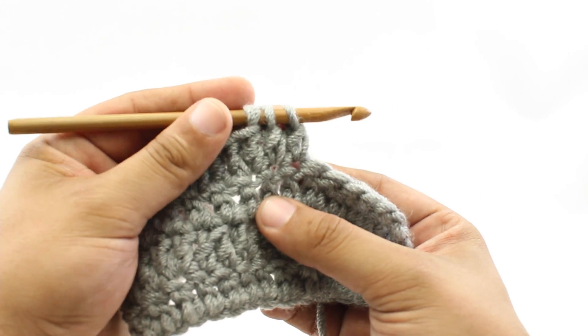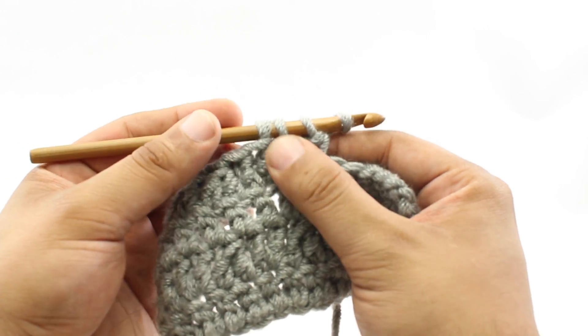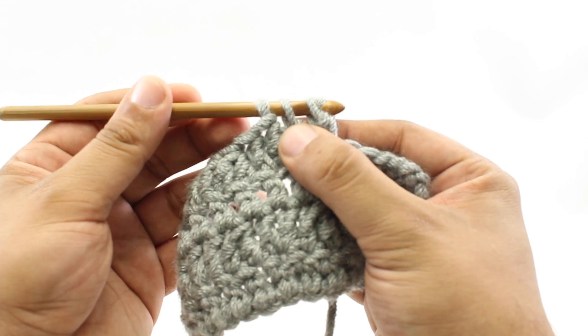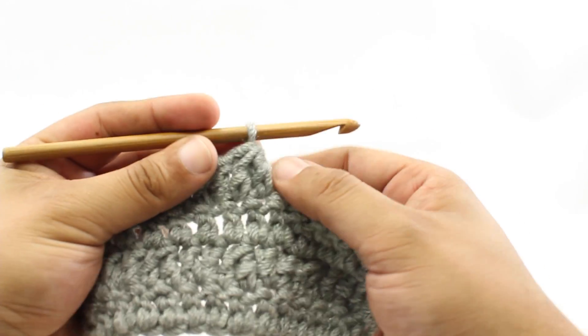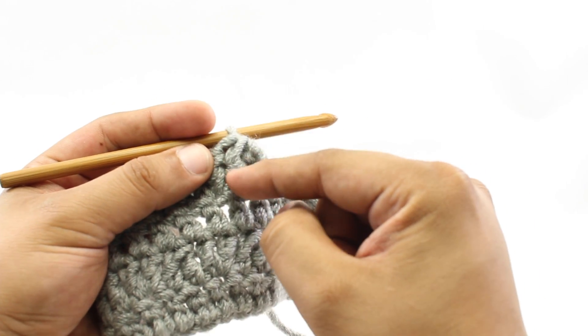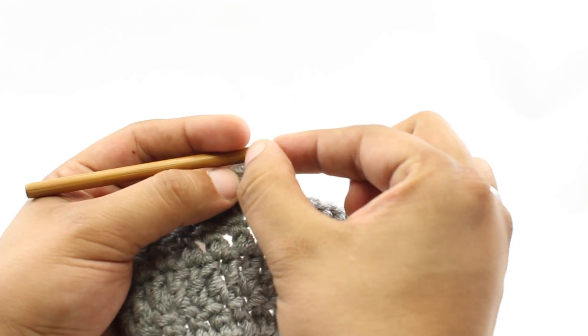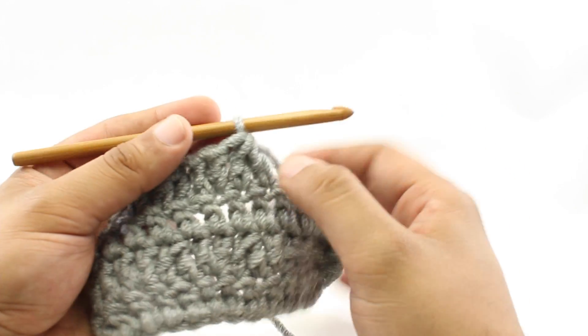Step thirteen: we're going to yarn over. Step fourteen: we're going to draw through these last three loops on our hook. Now we can see what's happened — we've created what appears to be a double crochet and another full double crochet next to it, but they're coming together at the top, so they make only one stitch.